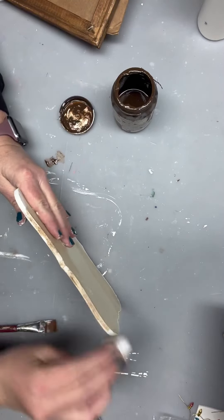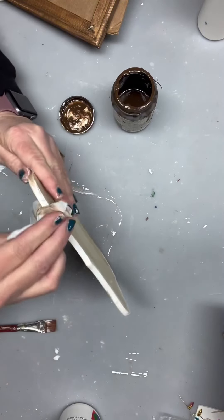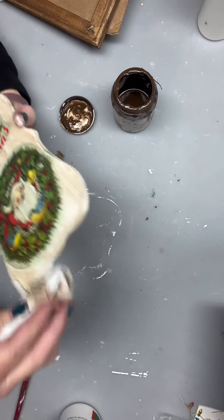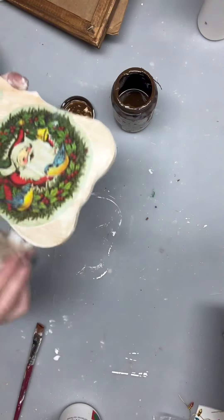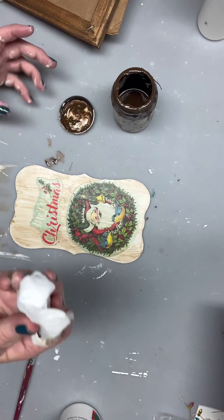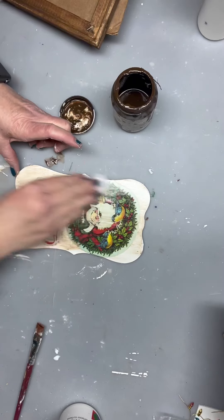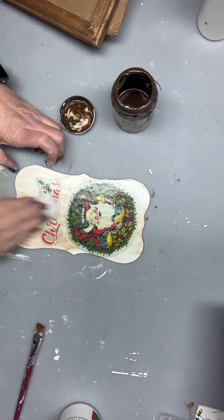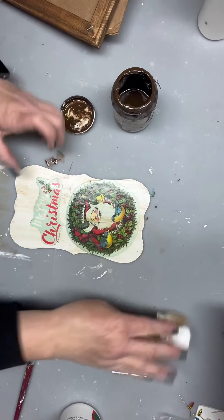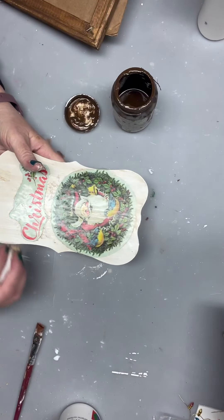All right, now I've got some antique Waverly Wax on a paper wipe here and I'm going to come in and add this on to distress it and make it look a little bit more vintage. I'm going to grab the edges as well — it doesn't take a lot. Now I'm going to come back with the clean part and pull a little bit more of that away.